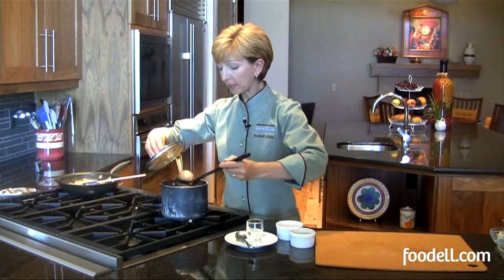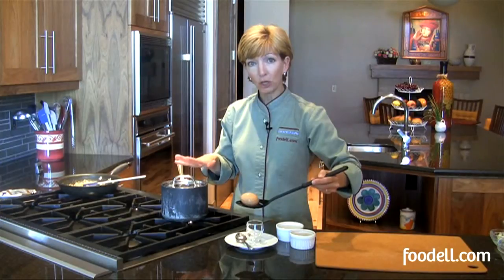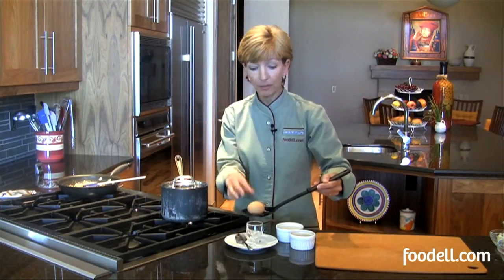It's been three minutes. I'm going to take my one egg out and enjoy that as a soft-boiled egg and leave the rest of them in to finish hard cooking. If you find that three minutes makes it a little too hard for your taste and you prefer it runnier, try two-and-a-half minutes the next time. And if you like it even runnier, try two minutes.